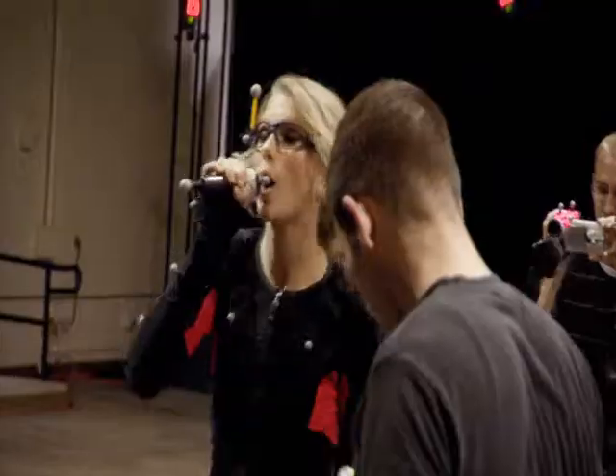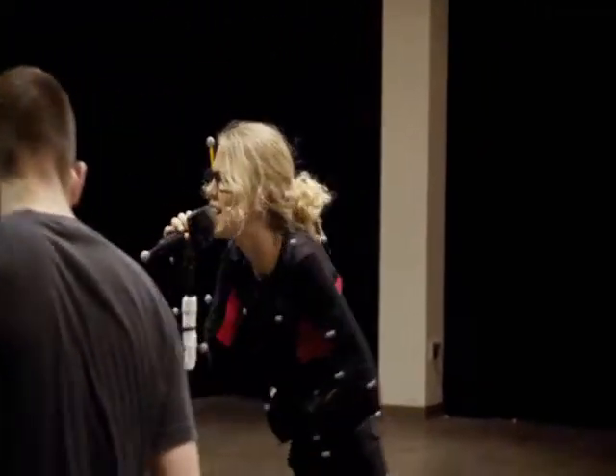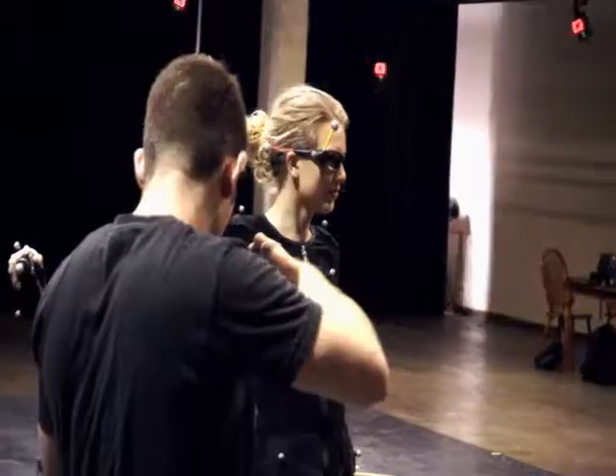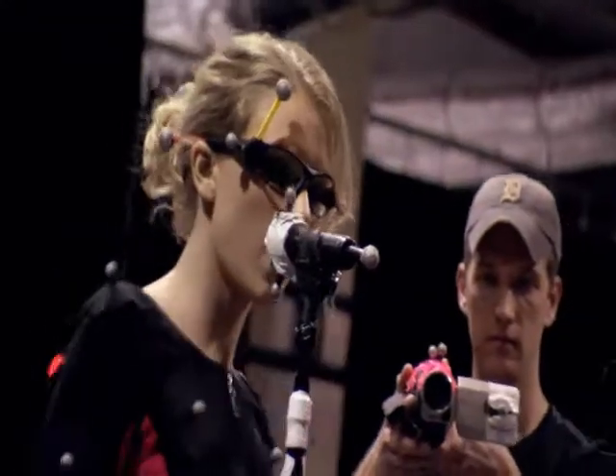We've set up the motion capture stage to emulate the stage that is in the game Band Hero. So when Taylor's out here, she'll be able to move around on stage, look out at the crowd, interact with the stage, and interact with the people in the game.